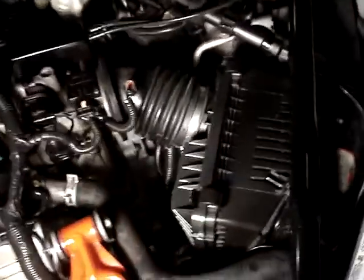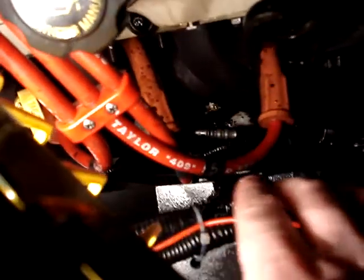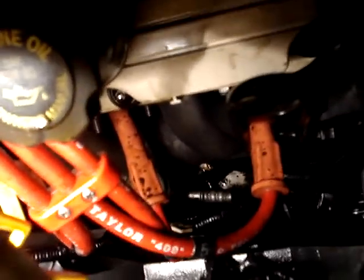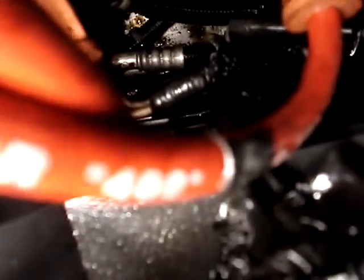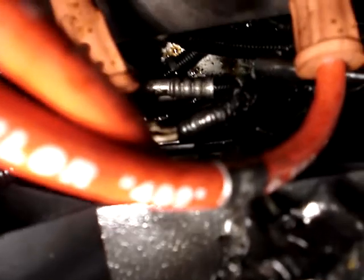It's sprayed all over the factory airbox, that's why it's pretty shiny. It's sprayed here on the hose, got all over the fan, and right down here where my finger is — you might be able to see where it started on fire. That right there is what started on fire.